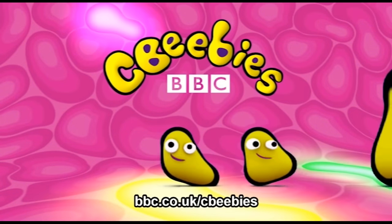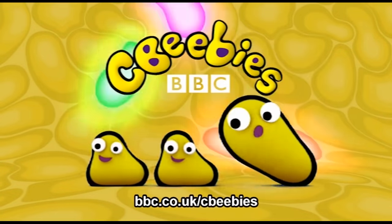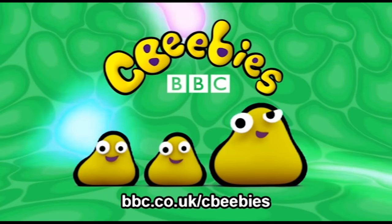This is CBeebies on YouTube. Find even more fun and games for your child at the CBeebies website.